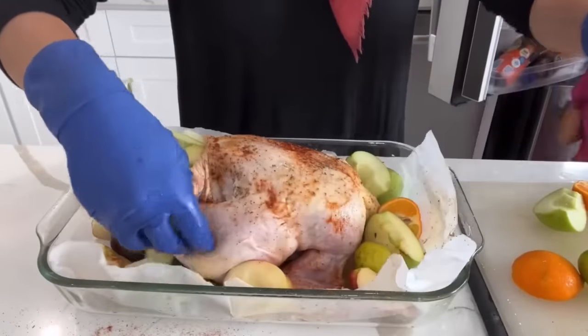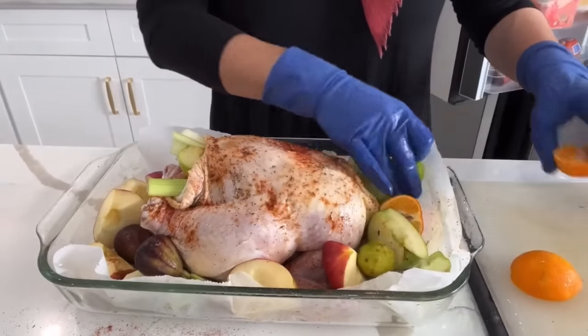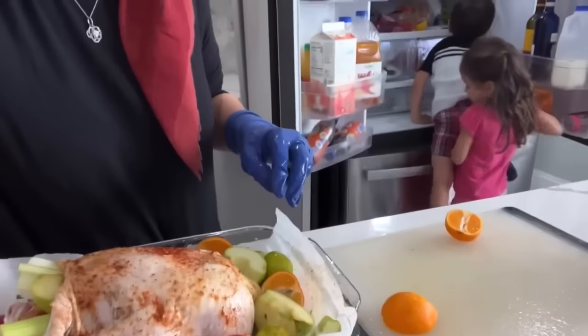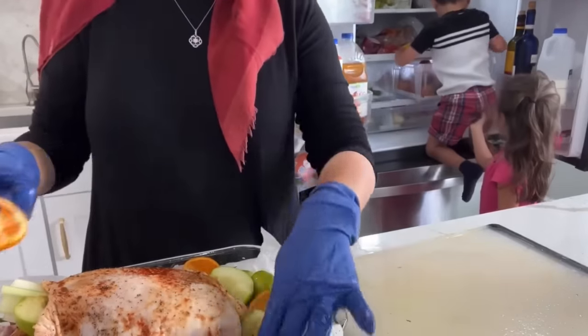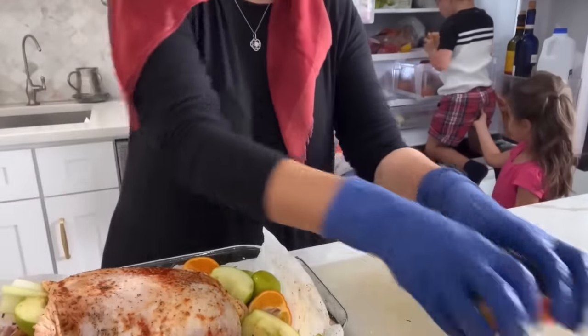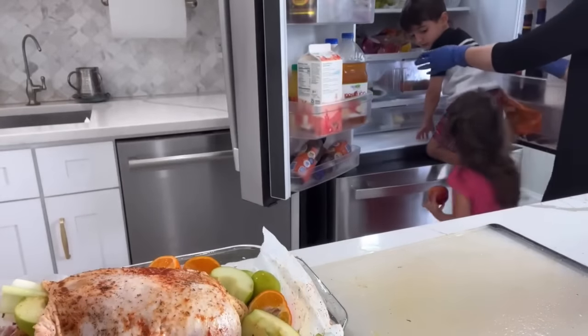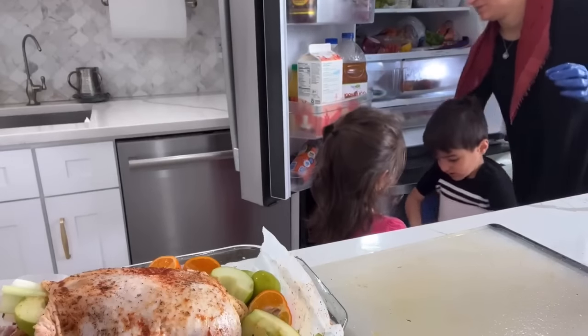I get asked quite often where my kids are when I'm doing these videos and prepping. So here is a snippet I decided to keep in just to show you real-life moments of cooking in the kitchen like we all have. My two kids over there are trying to get a snack from the fridge. How sweet is Aviva helping her little brother out? This is just real life and I thought it was so cute.